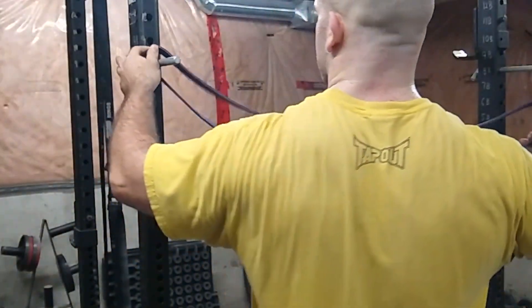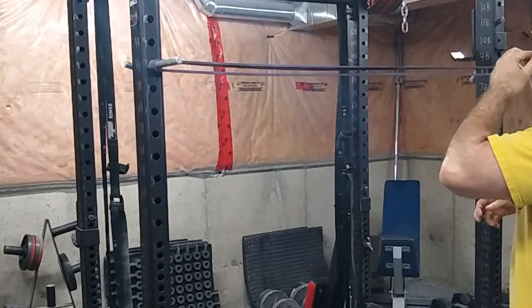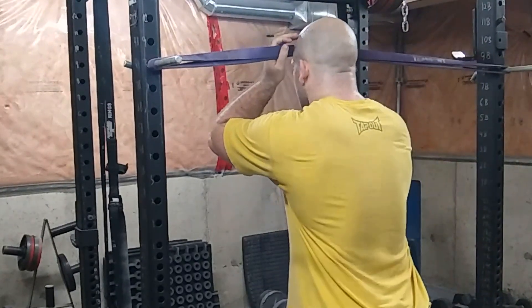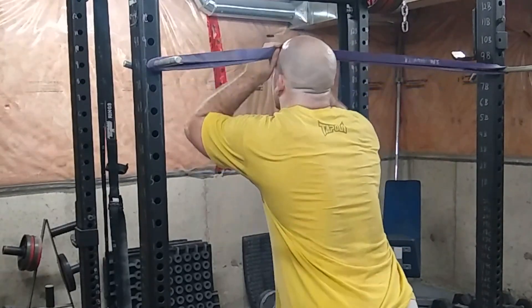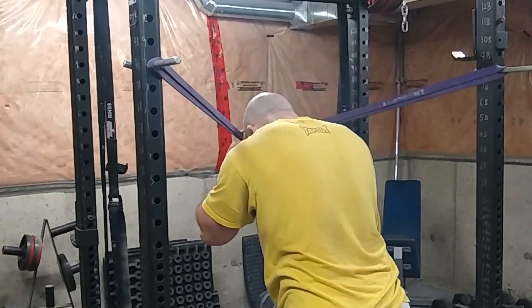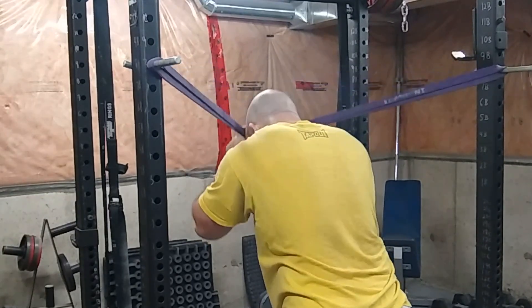Alright, so this video is for those of you that want to train your neck but you have no equipment. I've made videos in the past about how you can do it literally with just your body weight, although it is suboptimal. But here I'm showing if you have bands and if you have a power rack, you can easily make up your own little four-way neck machine using just bands.